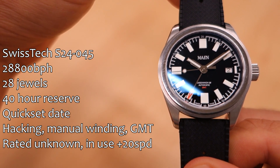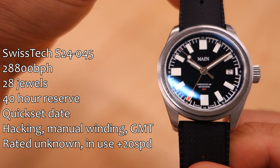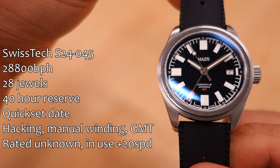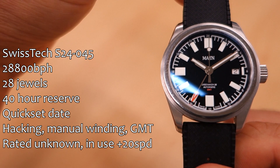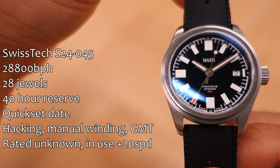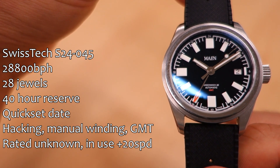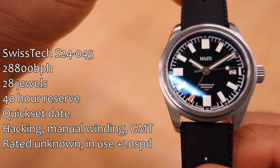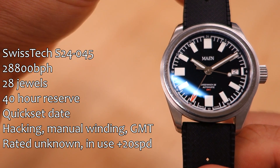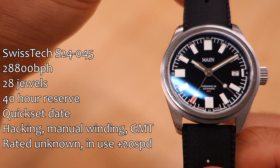It does have a quick-set date — black writing on a white disc at the 3 o'clock position, which offsets the 9 o'clock index there with that white rectangle. It does have hacking and manual winding, and it's got a GMT hand which you have to set independently. It doesn't click into hour positions — it doesn't automatically click into discrete 24-hour positions, so you have to carefully set it. Rated accuracy is unknown; in use, this is running slightly fast at plus 20 seconds per day, which I'd regulate if keeping it long term.